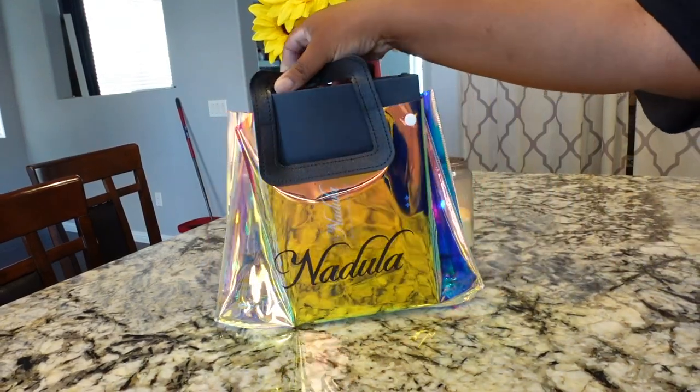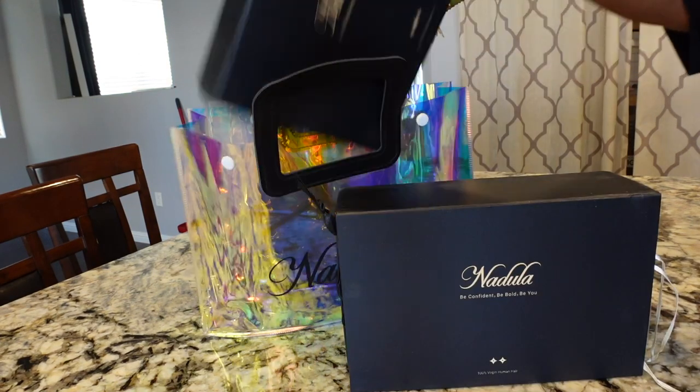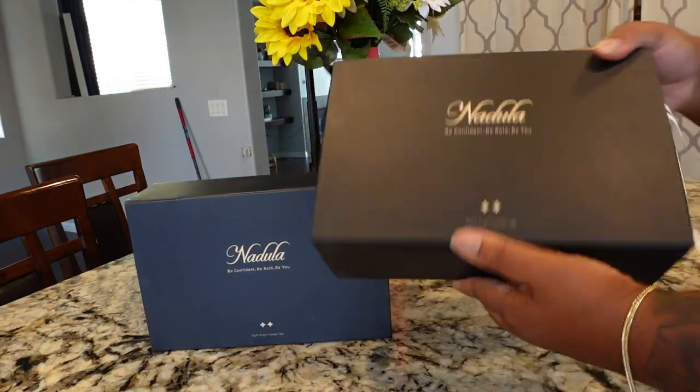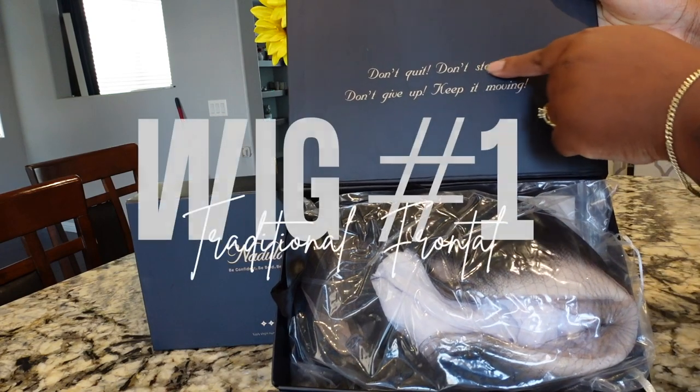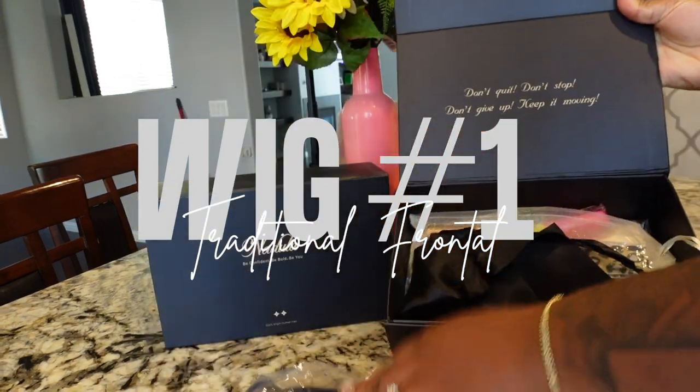What up best friends and welcome back to the channel. So I have two wigs from Nidula and I'm here to show you. We're going to do a battle of the wigs. So they are showcasing their new wigs. This is wig one and this is a traditional frontal.